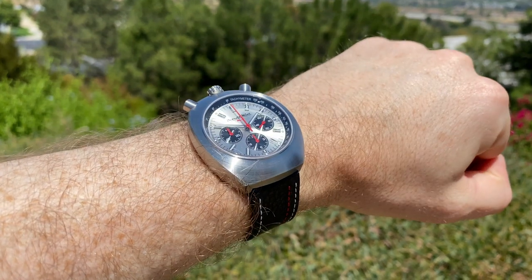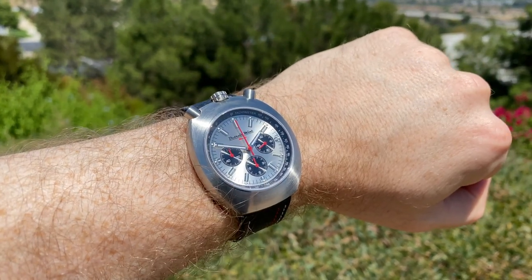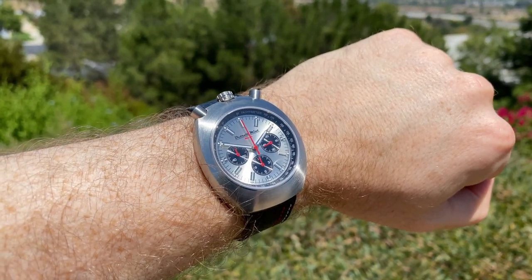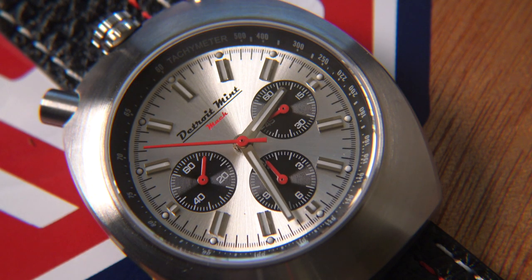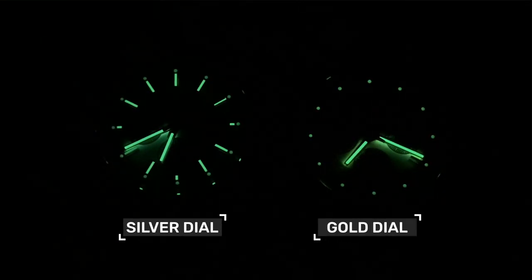The sub-dials are in black and feature running seconds. All the chronograph-related hands are in a striking red and are highly visible, especially on the silver dial version. The lume is good actually — there is more applied here than in most chronographs I've reviewed, especially the iconic Omega Speedmaster. It's not like Seiko lume where it's going to temporarily burn into your retina when you stare at it in the dark, but it is decent enough.